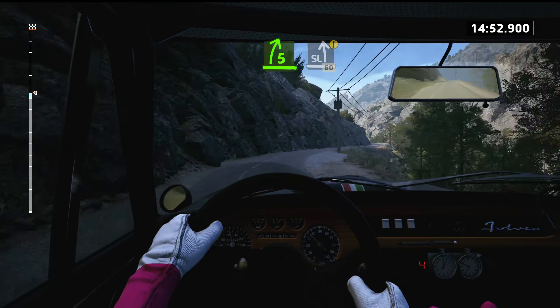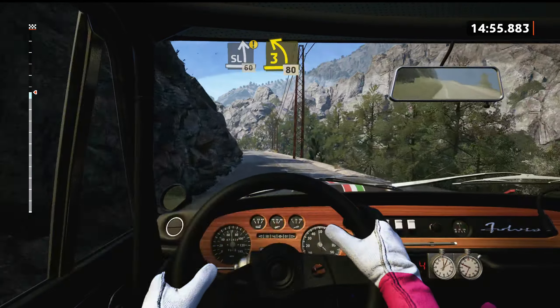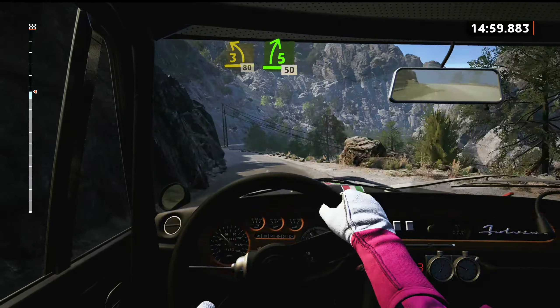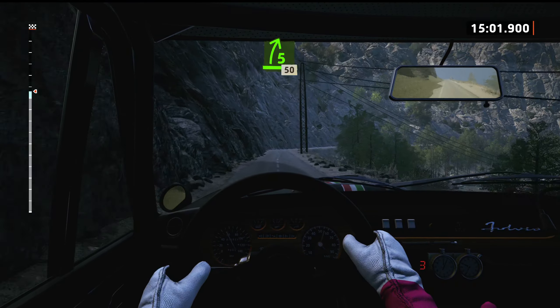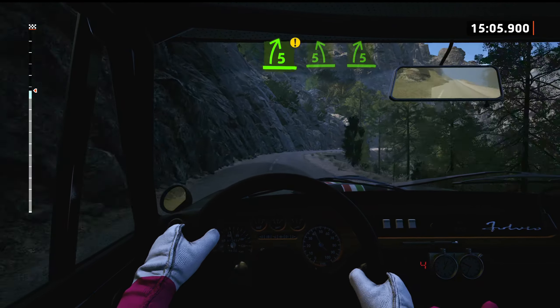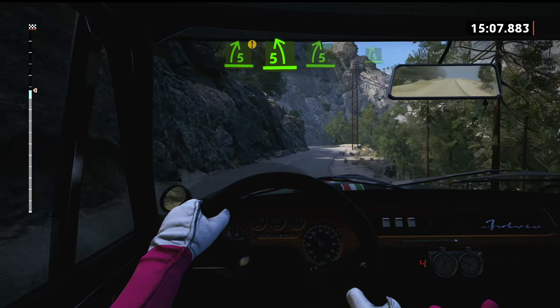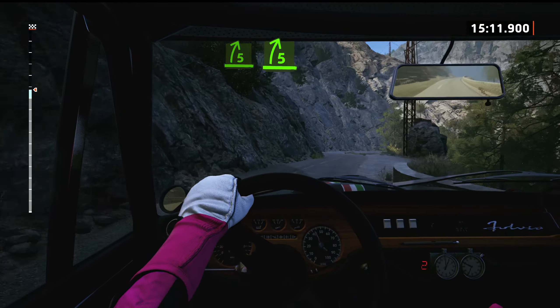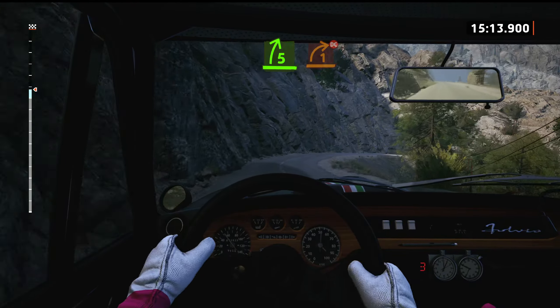3 left, opens, 80. 5 right, 50. Caution, 5 right, don't cut. And 5 left. 5 right, tightens. And 5 right, long, tightens. 1, don't cut.